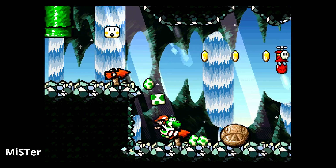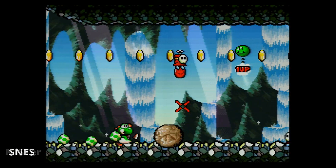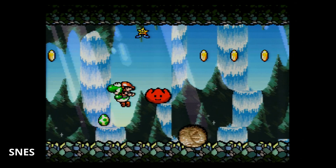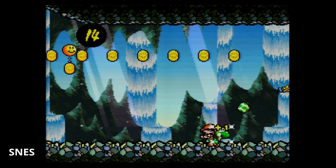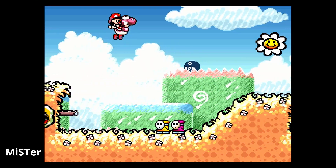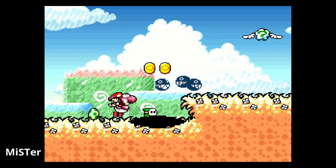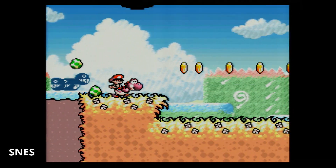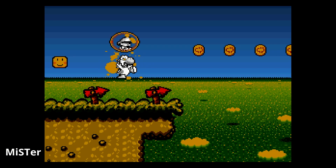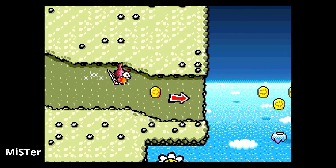Taking away from the MiSTer Super Nintendo core: if there are any differences compared to original hardware in how the games play or how the code executes, they are so incredibly minor you will not notice. Maybe if you're a speedrunner of Yoshi's Island and know the game front to back you might notice something ever so slightly off. The waterfalls in the background are a little bit smoother on RGB, but everything plays exactly like I remember. The core 100% did not disappoint.